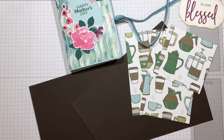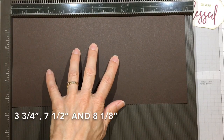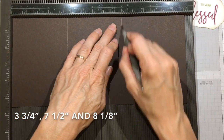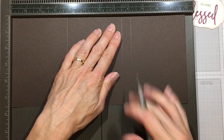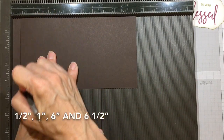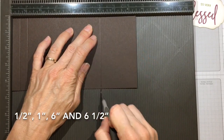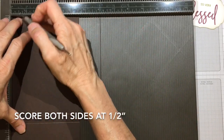Score the 11 and 7/8 inch side of the cover at three and three quarters, seven and a half, and eight and one eighth inches. That one eighth of an inch gives the box room to sit so you can close the cover. For the box itself, score it at one half inch, one inch, six inches, and six and a half inches.